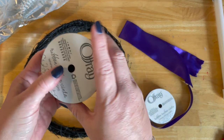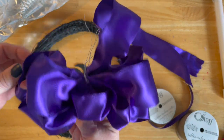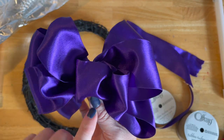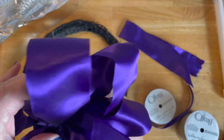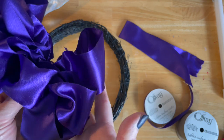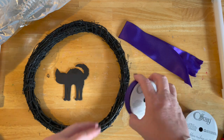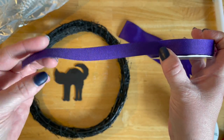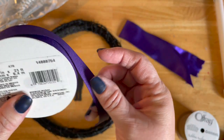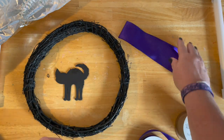Then I took some Offray ribbon and made a bow. I'm terrible at bow making, so I'll put the link below to the video I watched to learn how to make this bow. My bow looks nothing like their bow, but you know, it's a bow. I also purchased some of this thinner Offray ribbon in purple — this is five-eighths inch and you get 21 feet of it. So those are the ribbons.